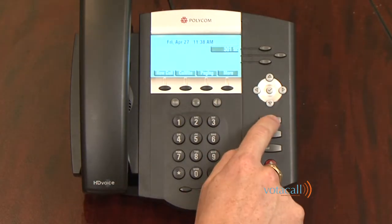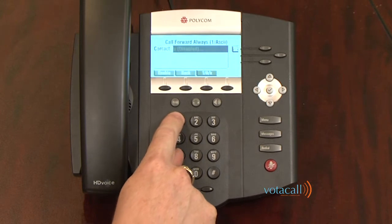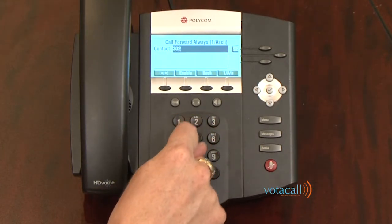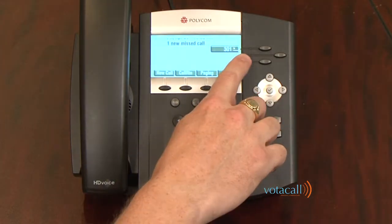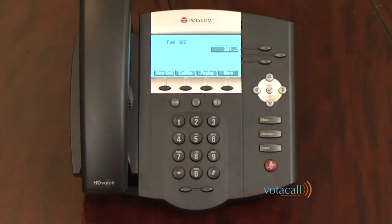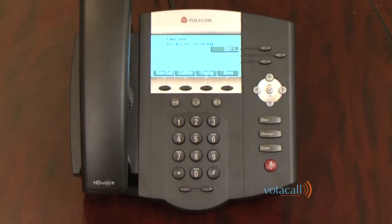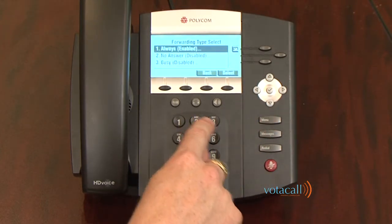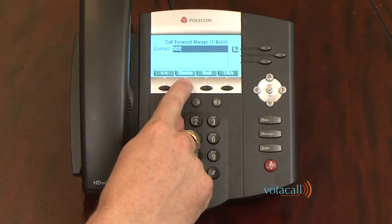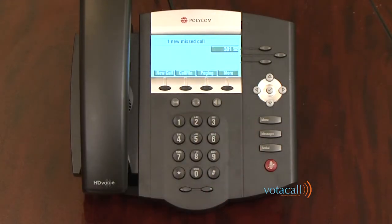To forward your phone, press the menu key, press 1 for features, press 2 for forward, press 1 for always, and dial the extension you wish to forward to, then click enable. Your calls are now forwarded — next to your extension number you'll see an arrow indicating any call that comes in will be forwarded out. The screen scroll also tells you the forward extension. To turn it back off, press the menu key, press 1 for features, 2 for forward, 1 for always, and click disable. Your phone now returns to normal and the scroll only shows missed calls.